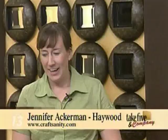Welcome back. Are you looking for ways to beat the heat? Jennifer Ackerman-Haywood of CraftSanity.com and the Grand Rapids Press is here to show us some fun projects that can also keep us cool. Good to see you. Good to be here.